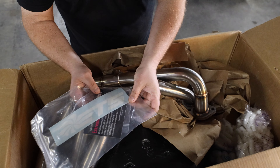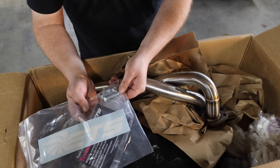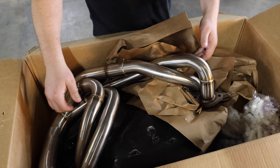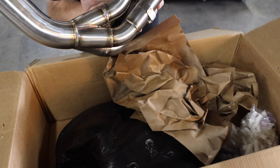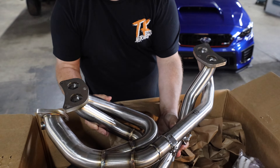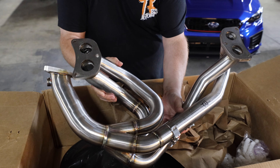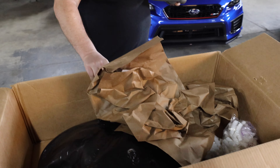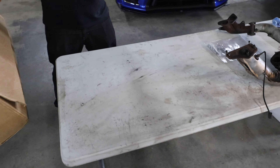All right, guys. ETS sends you some gaskets, a thank you card, some ETS stickers, and some bolts. And then here's the beefy headers, and they got some weight to them.